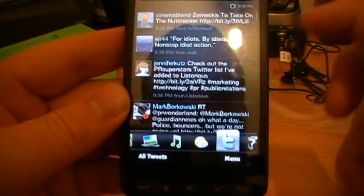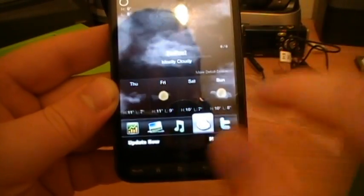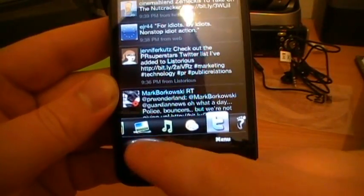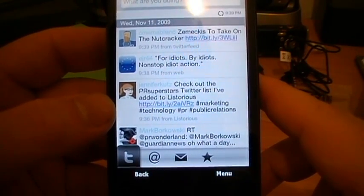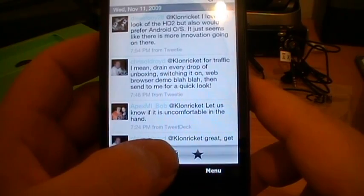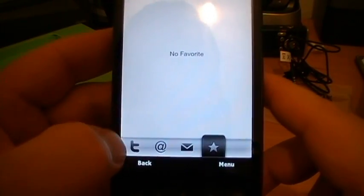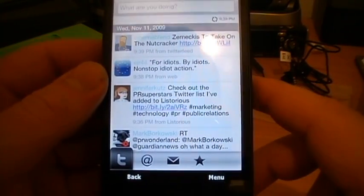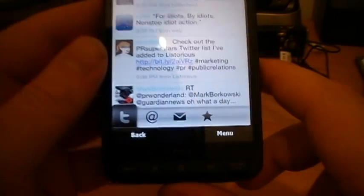Swiping that way would make it go onto the next tab - it does. All tweets does show all the tweets there. Replies to me, direct messages which no one can see, and favourites - I don't favour anyone. It's for idiots, buy idiots, non-stop idiot action.